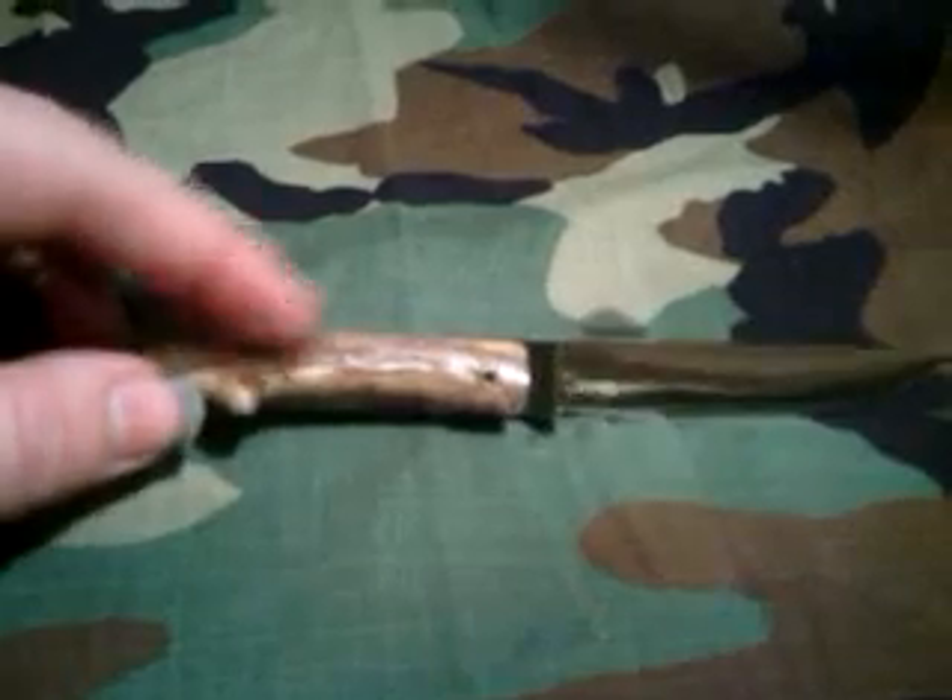It's got an antler handle, made out of a file, full flat grind, slight recurve — makes an awesome skinny knife. This thing is razor sharp and fits real good in the hand. I left that little piece there on it, but if anybody buys it and wants it off, no problem, I can send it off.